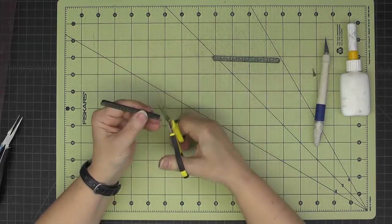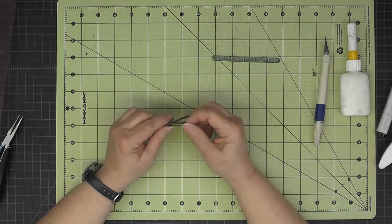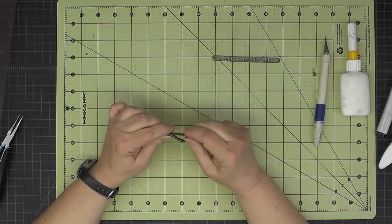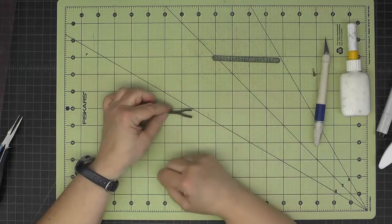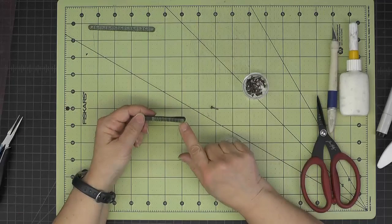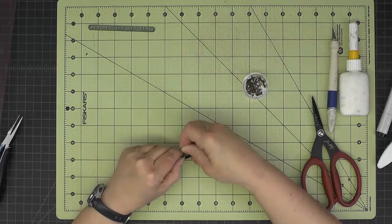I'll give everything a really good burnish, and up here at the front I'm gently pulling this into form — it's kind of like we're making a fork at the end so that it can go around the piston rod. Then up here in the front where we punched the hole, I'll put a brad through just that top layer of the fork.